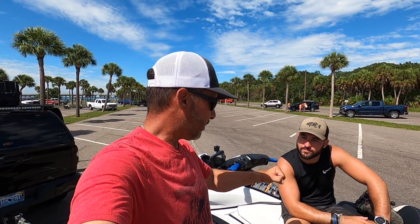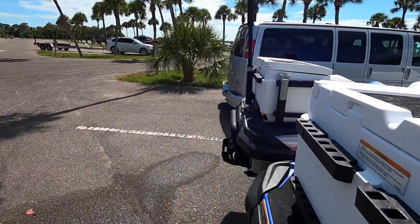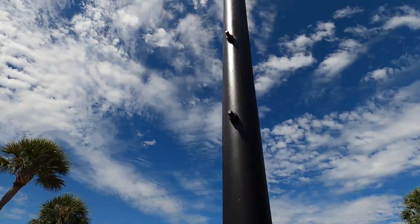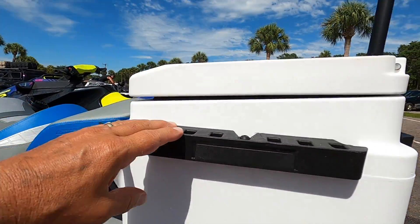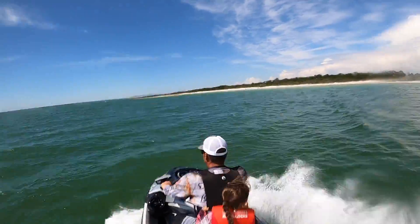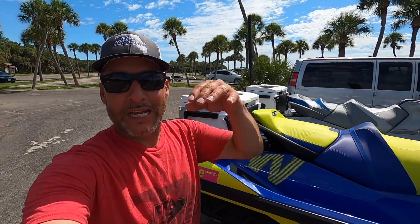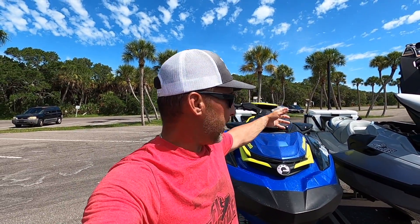Now over to my area — you guys are always asking how we get that behind-the-ski overhead shot. What we've done is created this pole that attaches to the rod holder; it can move around the cooler to any location, and the GoPro goes up top. Let me break away to a clip so you can see what it looks like. That's the overhead shot you've been seeing — it's just a pole inserted into the rod holder that attaches to the LinQ cooler from Sea-Doo.